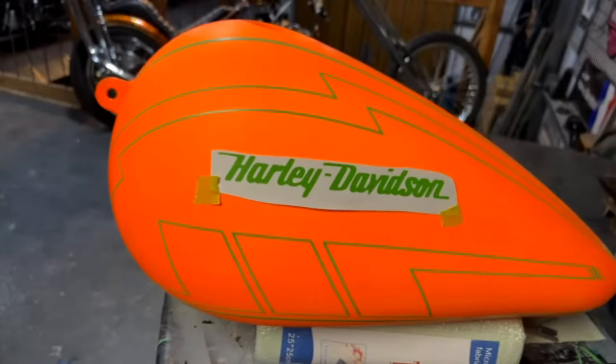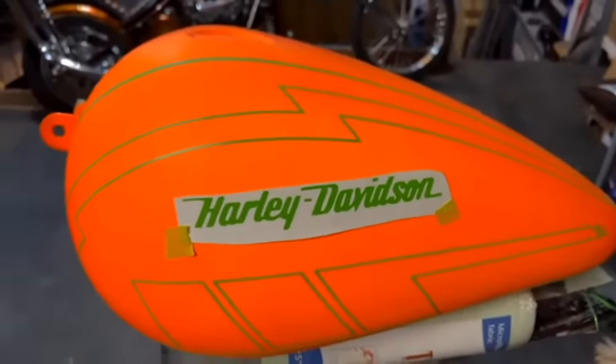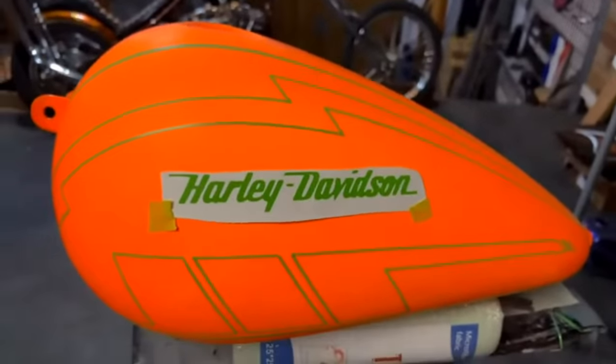I do have a metal flake tank and fender I'm getting started on early next week where I'll be filming some longer-form content that will hopefully explain more of the process.